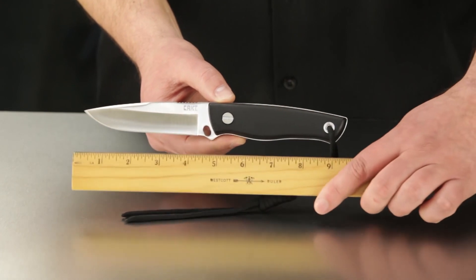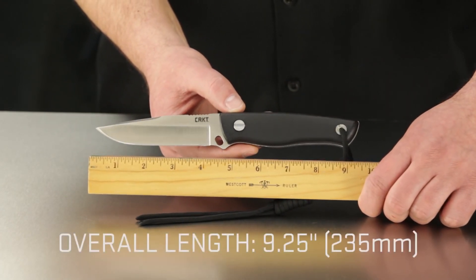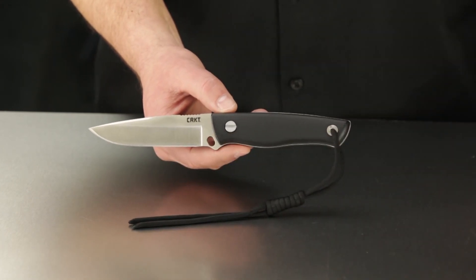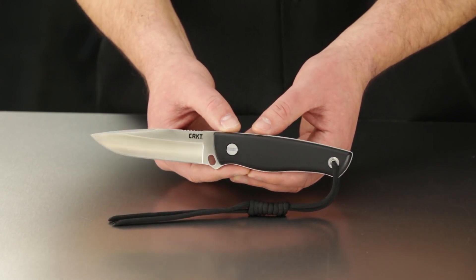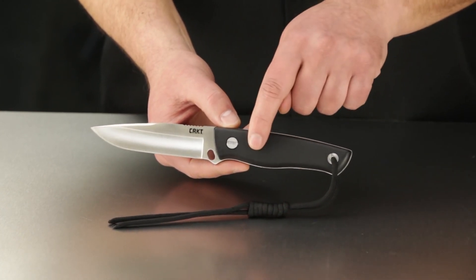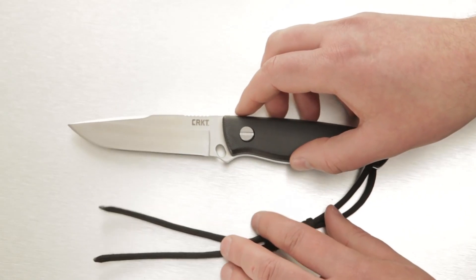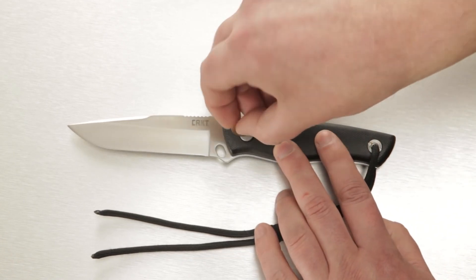The blade is 4.4 inches long, the total knife length comes in at 9.25 inches — a substantial pattern designed for outdoor survival. What really sets this system apart is the sheath and the hollow space inside the knife handle. The tough glass-reinforced nylon handle can actually be taken apart by turning the oversized flat-head screw.